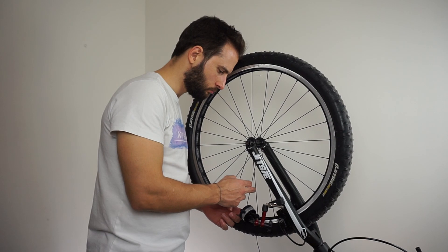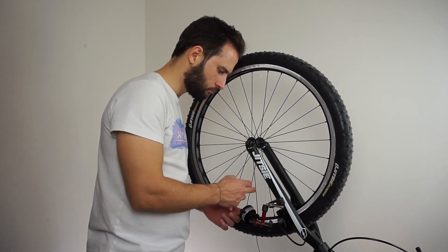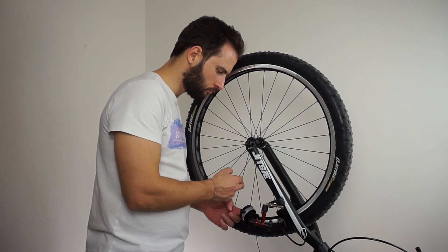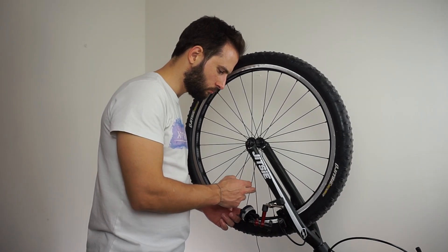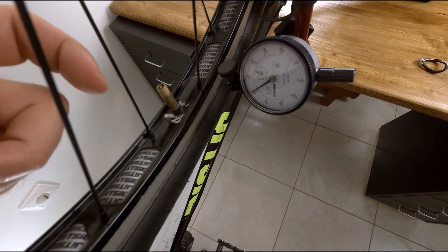Let me show you how to distinguish the different tones and the different tension between a couple of spokes. As you can hear, this spoke produces a higher pitch tone, which means it's more tensioned than the other one. Note that I check the tone by pulling the spoke with my finger and not with my nail, as pulling with a nail or hitting the spoke with a tool produces overtones that make it more difficult to distinguish the actual tone.